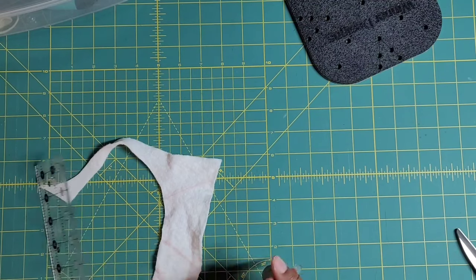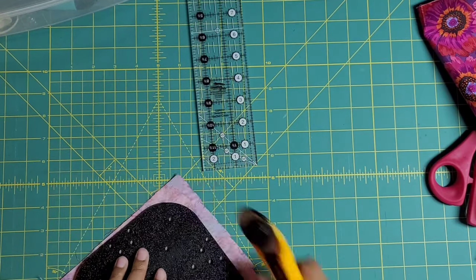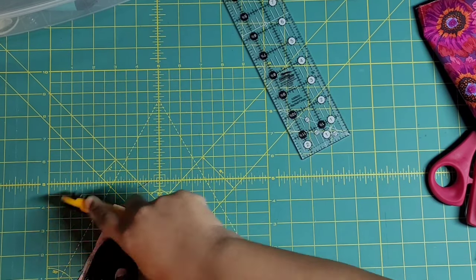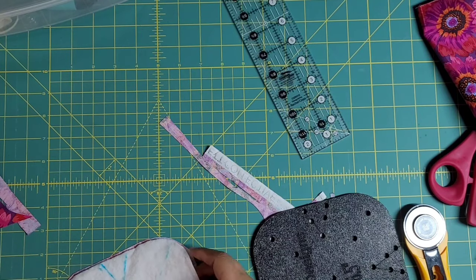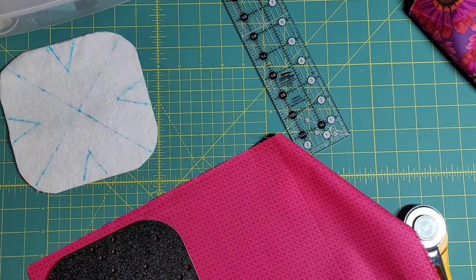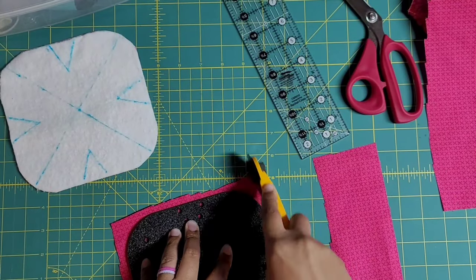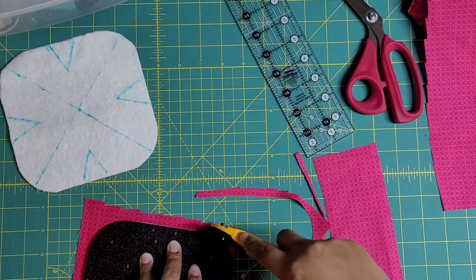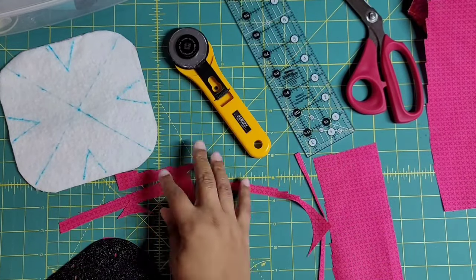I don't suggest you use a Sharpie here — it will bleed through your fabric and possibly stain your mat. I'm using a water-soluble fabric marker that I'm not crazy about because it didn't completely go away with water, but it worked great for this purpose. So I'm cutting two layers: a layer of batting and a layer of fabric. Now I'm just going around this sucker slowly but surely, trying to get used to it and figure out if I love it.